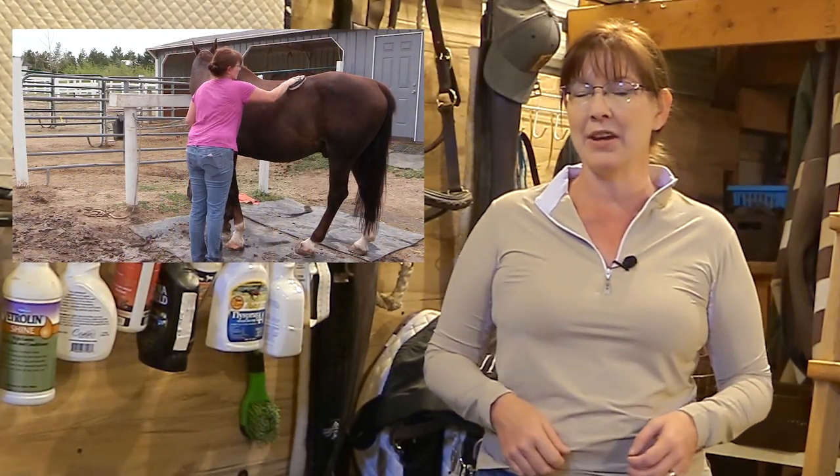Hello again, equestrian friends! I'm Lisa, the Budget Equestrian. In a recent video I did a makeover of my horse Frisbee, and people really seemed to like watching a horse get a makeover. So this week I wanted to share Ethan getting a makeover. Ethan's makeover is a little more in depth because I was playing pretend that we were going to get ready to go to a horse show — so let's go see Ethan get made over into a hunter.